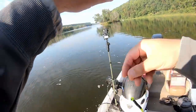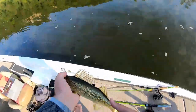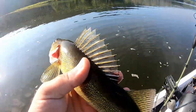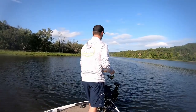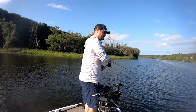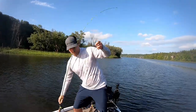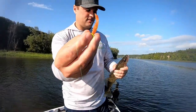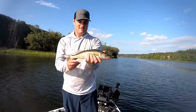Walleye number one on the day — or this morning at least. He's going to be a short though, I bet. Yeah, he's only 14 inches. Going to have to let him go. Oh, there's two of them chasing after it! There's our keeper. Found the right color — switched up to the Crappie Monster curly tail. So that's got to be our keeper. There's another bigger one. He's just shy of a keeper.